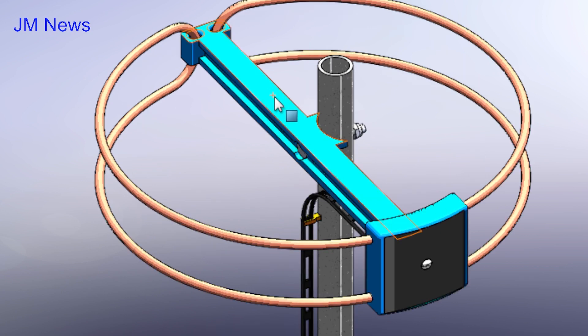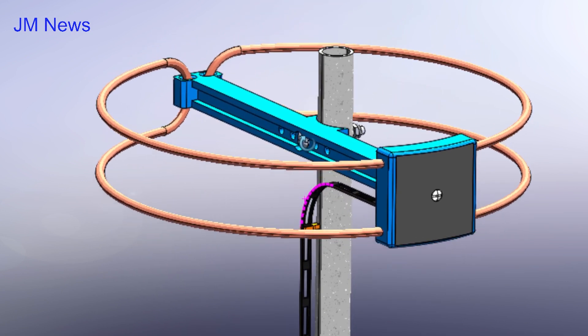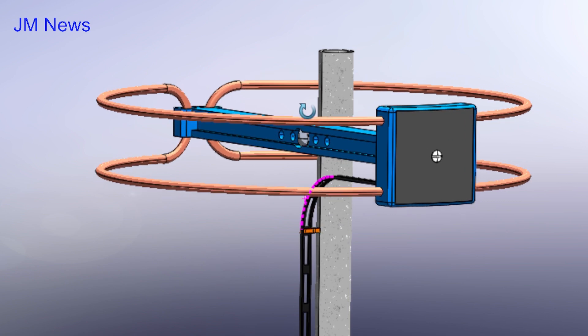Halo antennas come in other forms, the most common being the split single loop. If you want more information about this antenna, visit the page JM News.